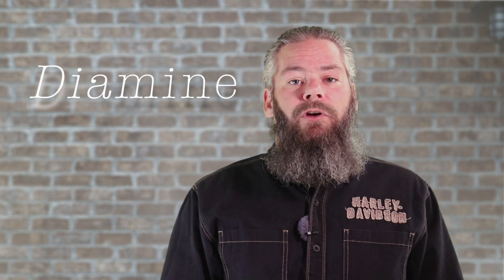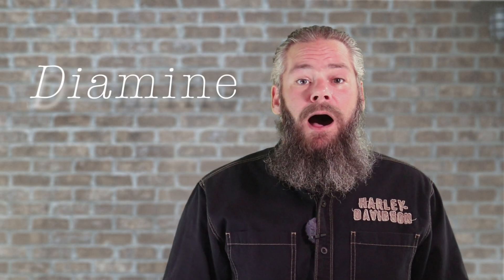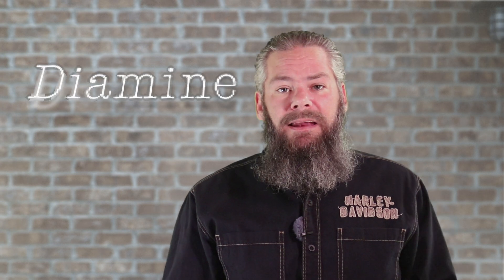Today we're looking at Robert Oster's Chocolate Brown. Hi, I'm Adam and I'm an ink guy. I get inks, test them, and share the results with you.